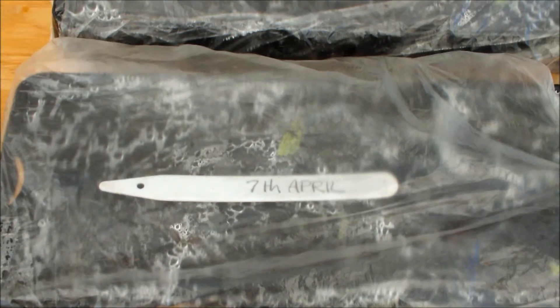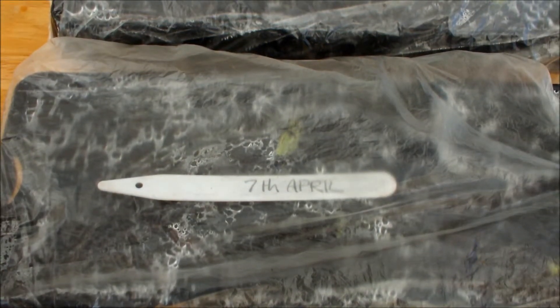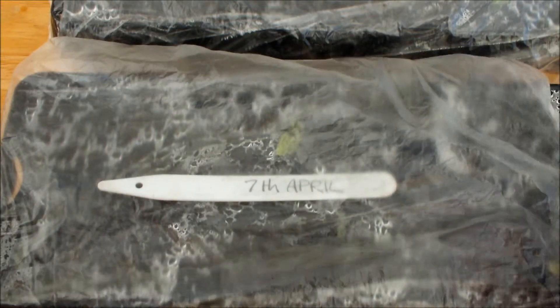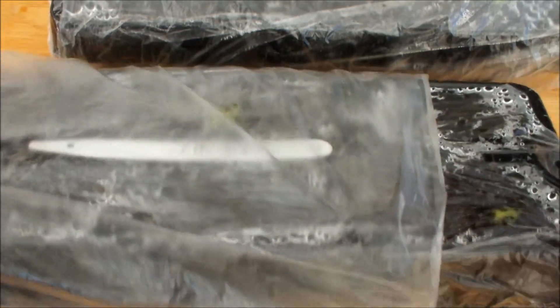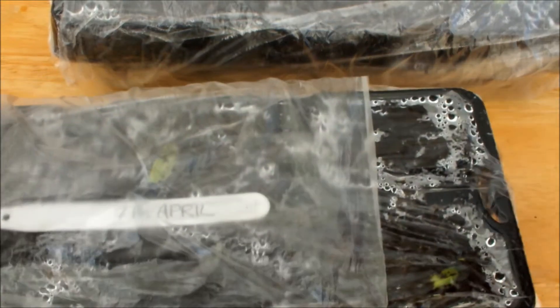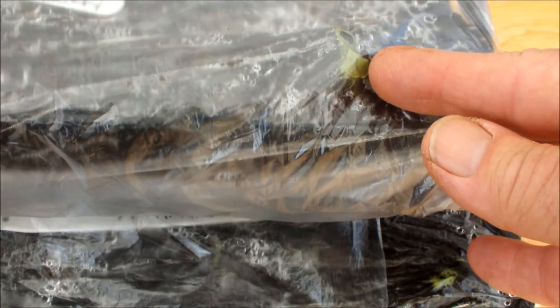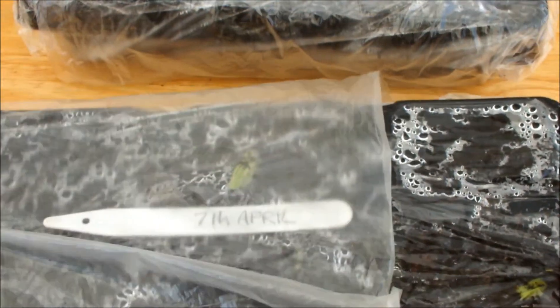Okay, these are the two trays of dwarf broad beans that I've sown. I thought I might have needed scissors to get these bags off but the seedlings aren't that big so I should be able to just pull them off. Can you see the seeds just starting to break through the compost? I'll just tilt this one over as well — you might be able to see that one there, one there, one there.